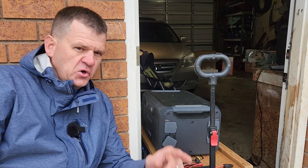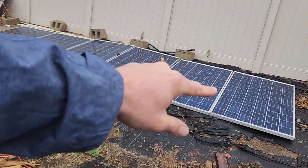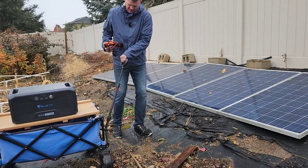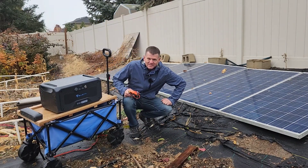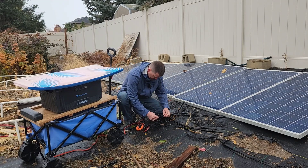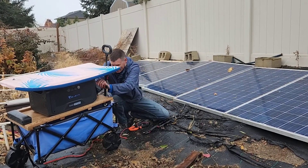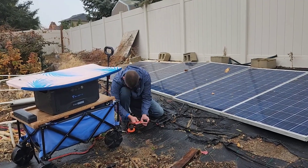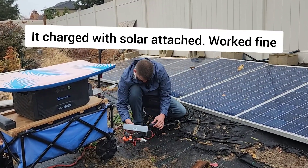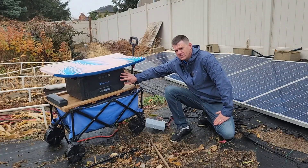Even though it's rainy, let's go hook it up to my solar array out in the backyard. I've got six solar panels wired in parallel — they're pretty dirty right now, I'm not even going to clean them. Okay, let's go ahead and hook this up to the AC200 Max.